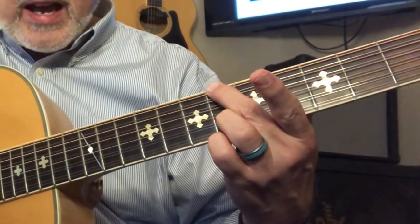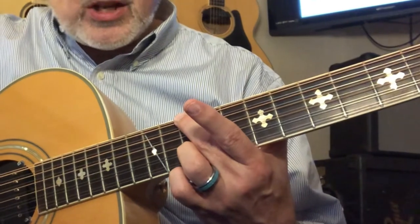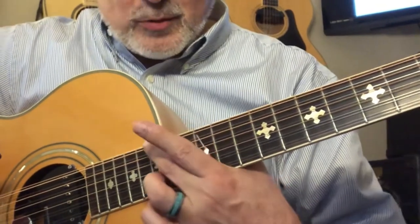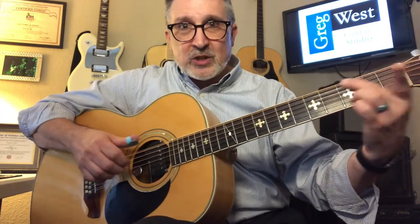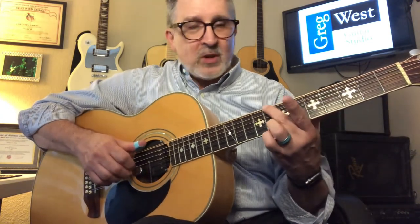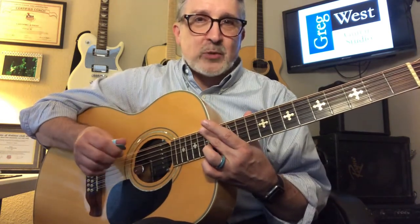So calling out the positions: starting from G on the open string, moving up — A, B flat, B on the 7th, C on the 8th, D on the 10th, E on the 12th, F on the 13th, and G up at the top of the body. You can also go down from this G to the first fret, which is an F. So the notes available are: F, G, A, B flat, B, C, D, E, F, G. Those are the notes you can use for this pattern that will work with open strings harmonizing in different ways.